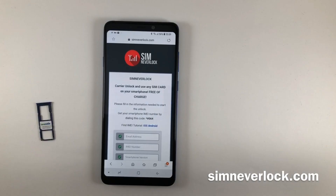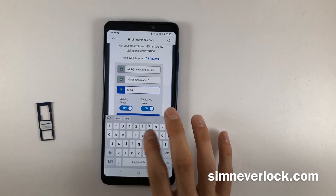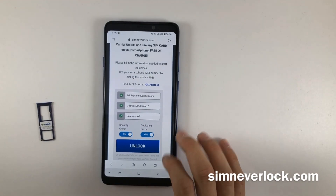Step 3: Go to simneverlock.com and start the unlocking. Write down the required information: an email address, the IMEI number of the phone, and the phone version. Once you've filled in the required information, check if everything is correct and click on unlock.